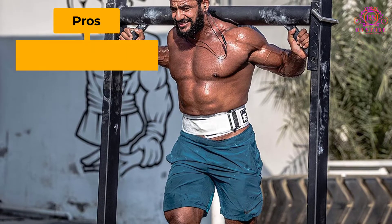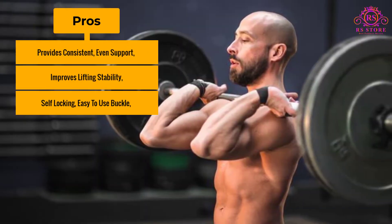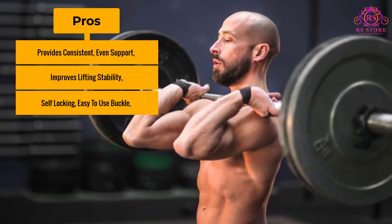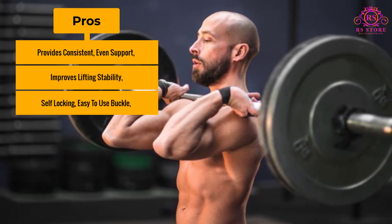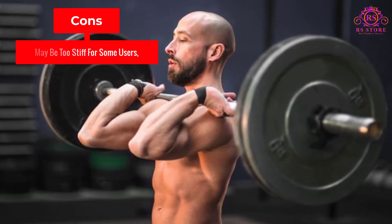Pros: Provides consistent, even support; improves lifting stability; and features a self-locking, easy-to-use buckle. Cons: May be too stiff for some users.